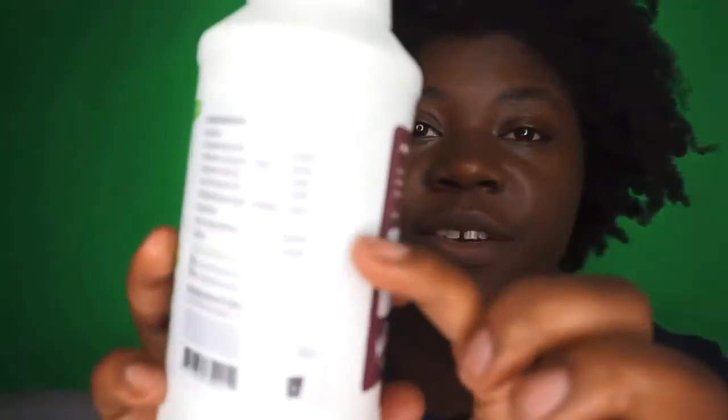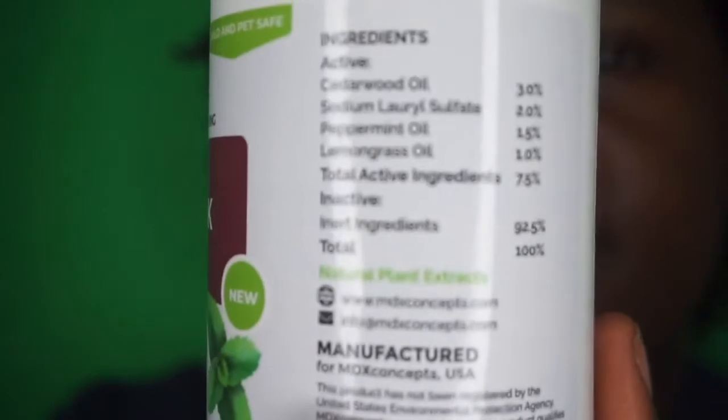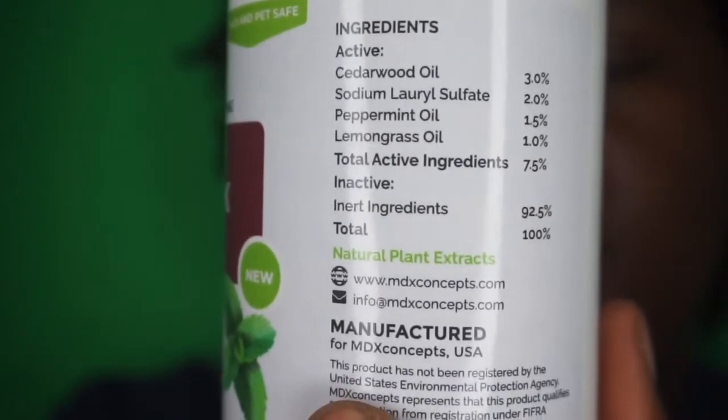I'm going to go ahead and read you the ingredients listed on this. We have cedarwood oil, sodium sulfate, peppermint oil, and lemongrass oil. That's pretty much it.